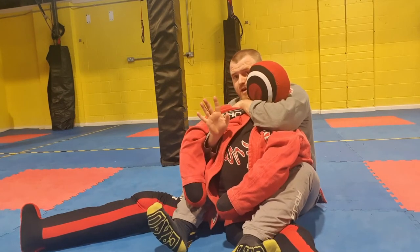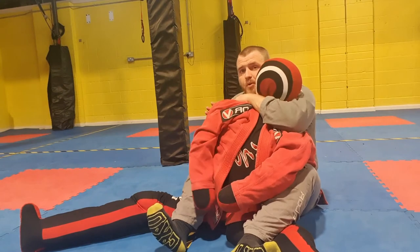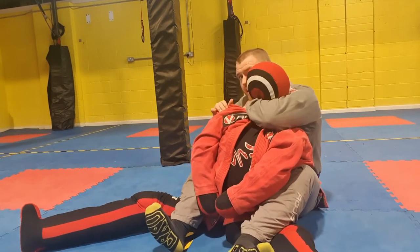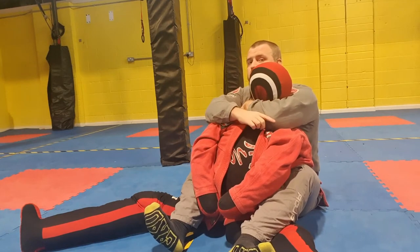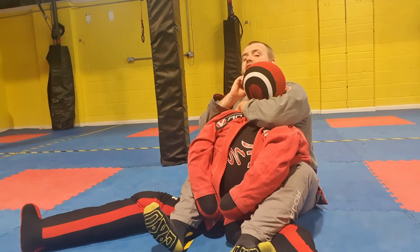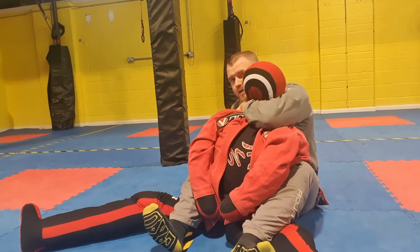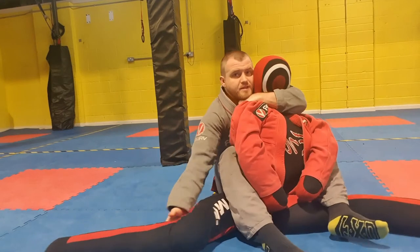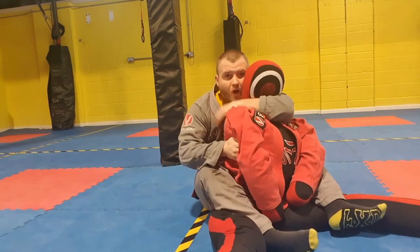My hand that's underneath the armpit — I pull it out and push the shoulder forward. As I push the shoulder forward I can get my arm in a little bit deeper, and then I want to try and get my elbow right in front of their chin. The more I can do that, the more secure the choke is going to be. I'm grabbing hold of that shoulder.